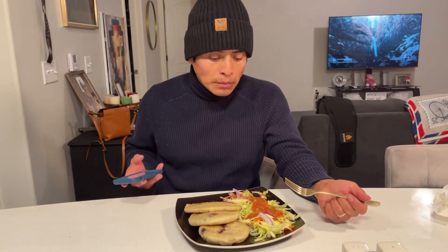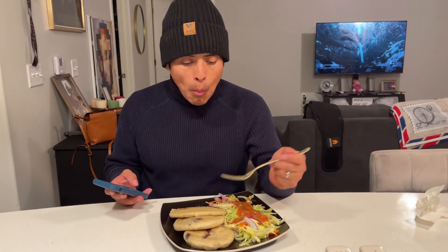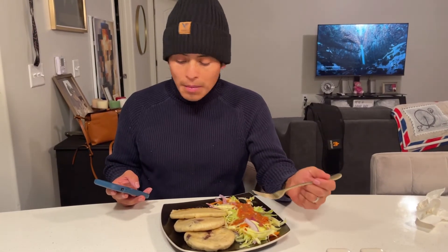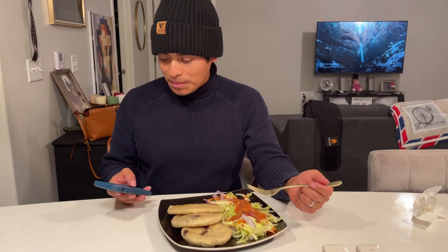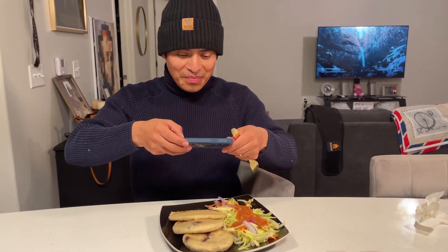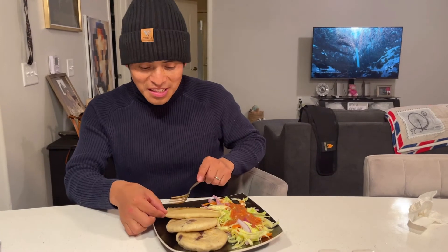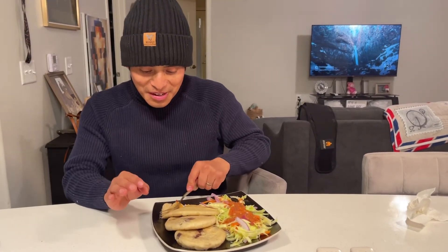Do you usually make it with black beans or pinto? You can make it with both. So I put jalapeños in it but you can't really taste them. It needs more jalapeño — I feel the spicy a little. It's perfect!